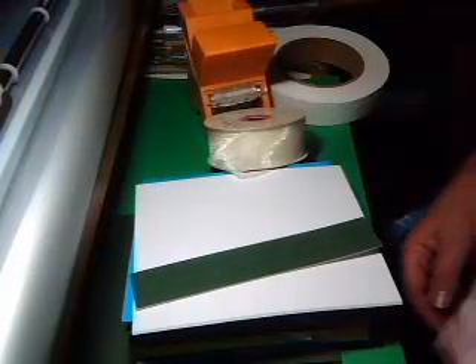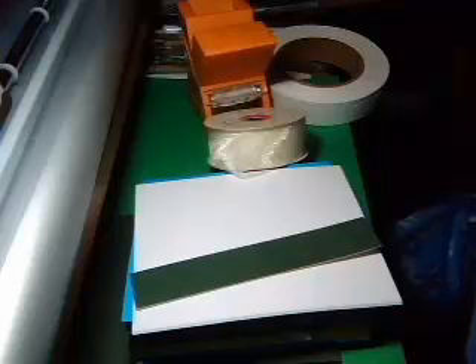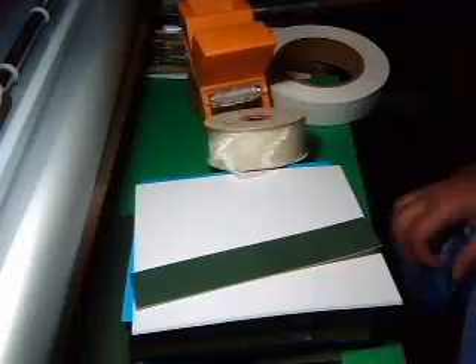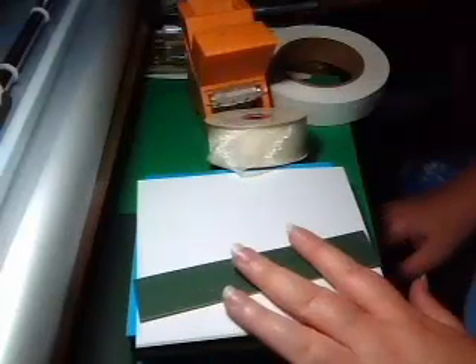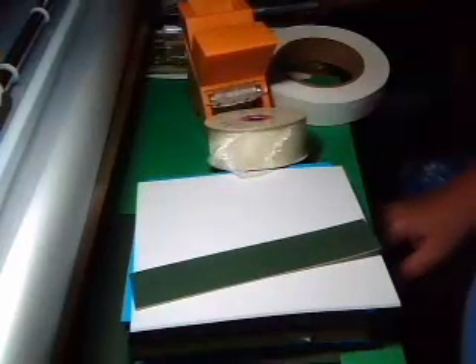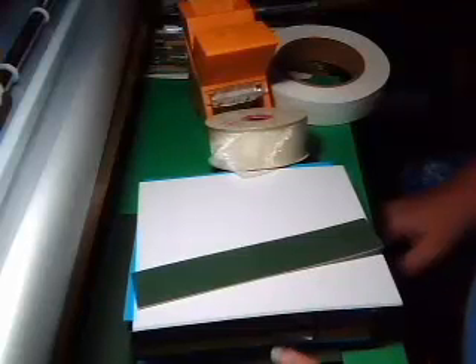Hi, this is Susan Blue Robot from SusanBlueRobot.com. I'm here today with a promised video of how I bind my books. First off, let me say that this is all just trial and error. This is my ninth book, and I didn't find any information on how to bind a pop-up book on the internet, so I had to do trial and error.